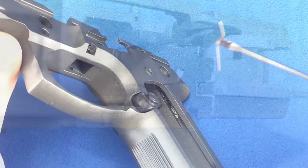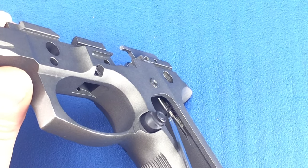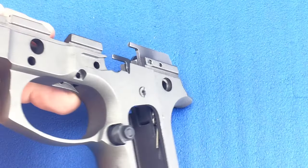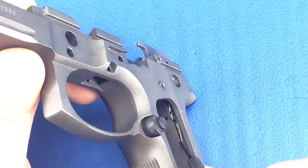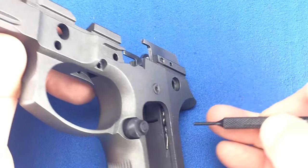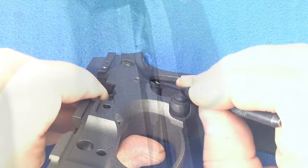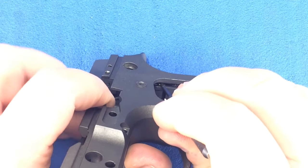With the sear in place, insert the spring short end up. Now position the spring so that the loop is in line with the sear pin hole and the sear pin. With everything aligned, push down with the punch and finish installing the sear pin.